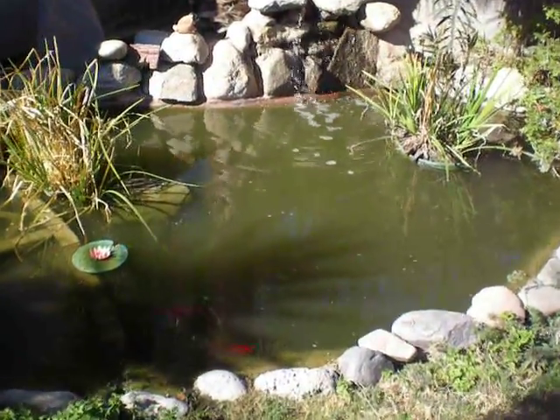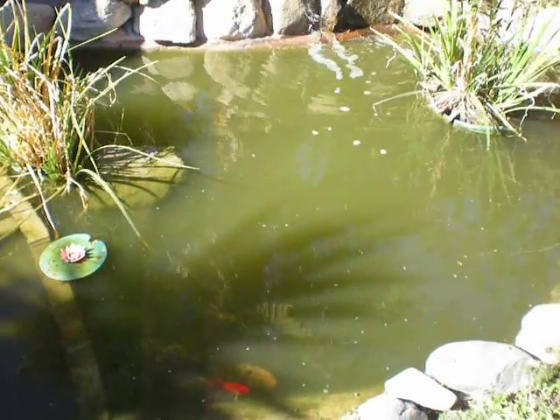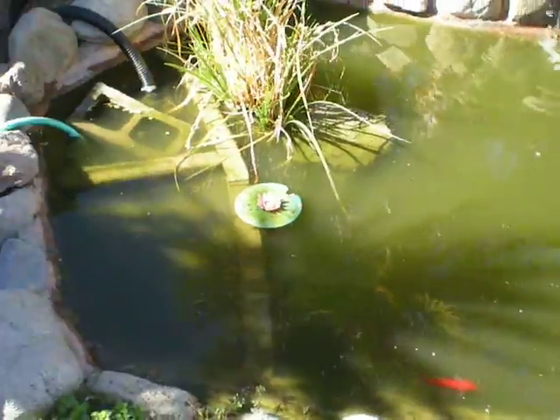Here's the pond. December 31st, 2009. I just finished building my biofilter and you can see the condition of the pond — very green water.